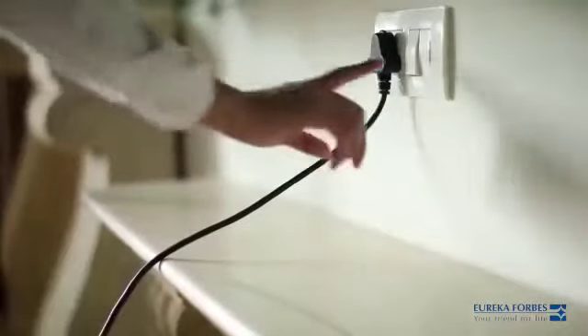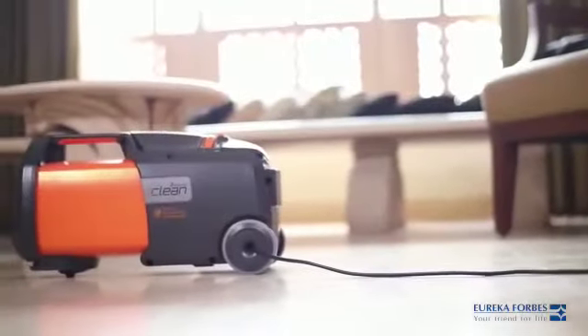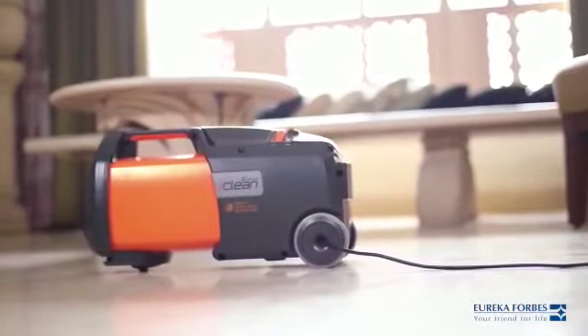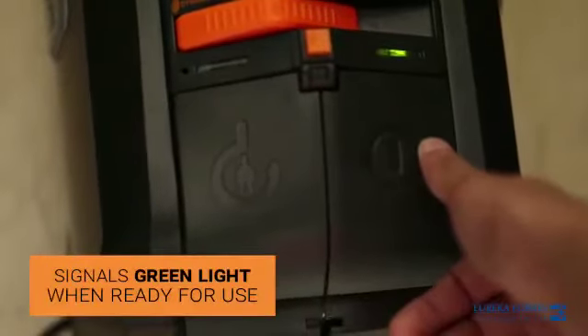To boot the device, switch the power on. Power the device on by pressing the on/off button. The power indicator will glow green.